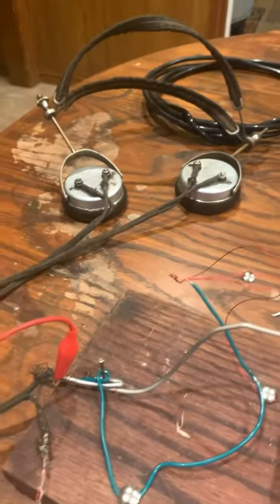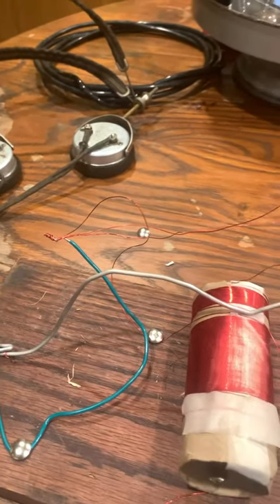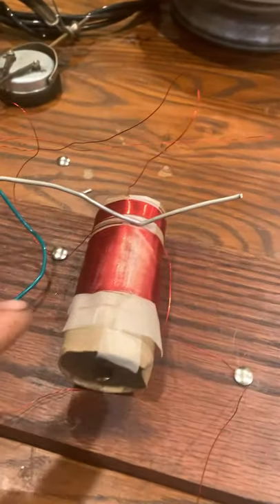After you connect your high-impedance headphones, ground the wire to the earth that comes from the tuning slide. Now, to the wire on the top of the secondary, connect an antenna.